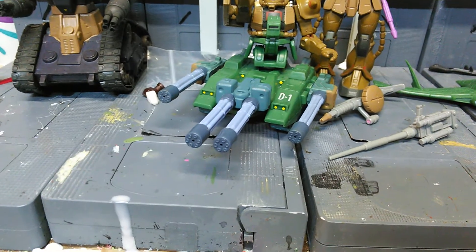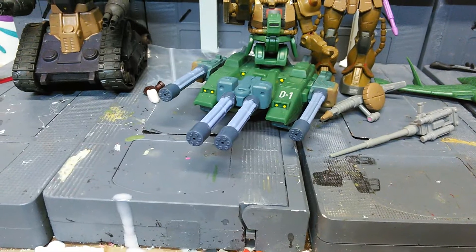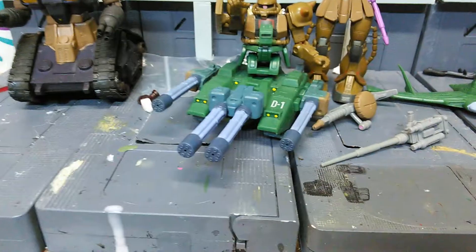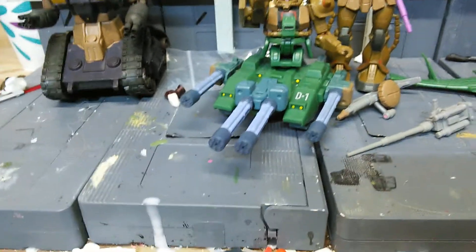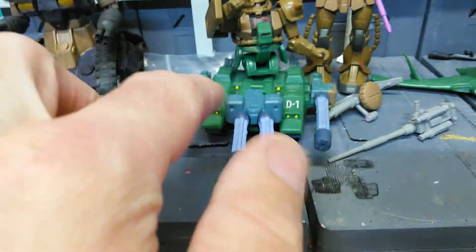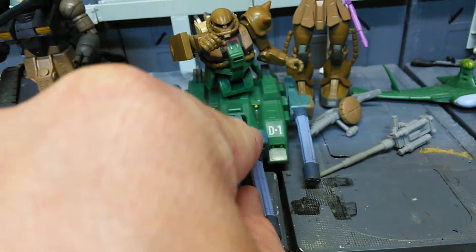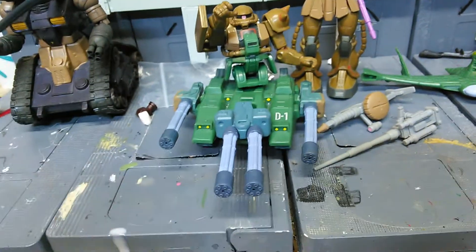And then I came across the Heavy Arms Custom from Endless Waltz — that one's machine guns. And I actually have like three pairs, well now I have two, but I figured why not use the extra free set? And that's essentially what I did. What I did was I took the first one, flipped it upside down, and I took off the little handle that goes in there where the hole is, and flipped it upside down like the way it is.